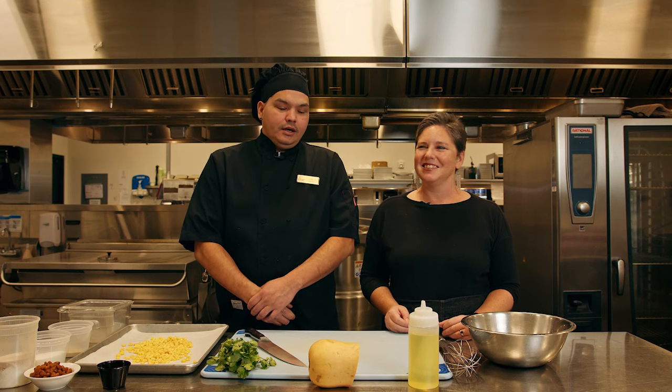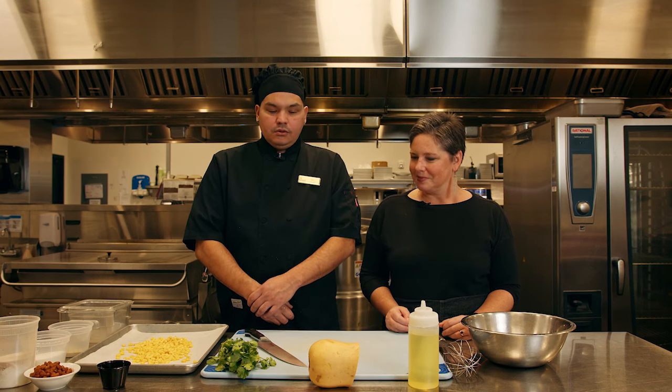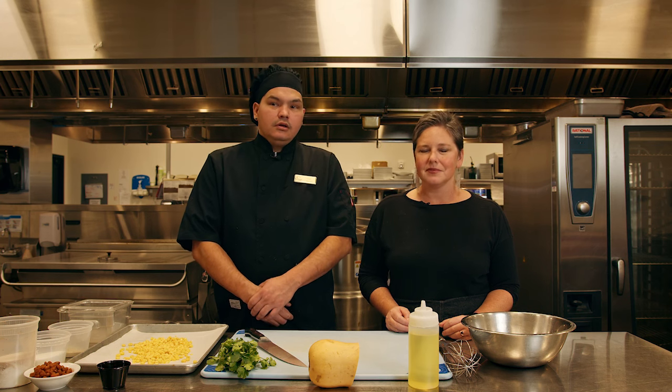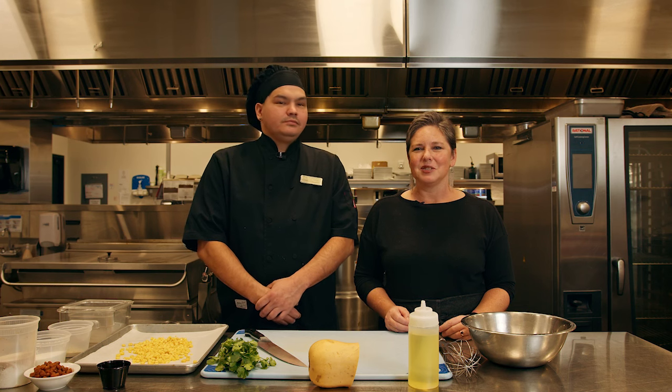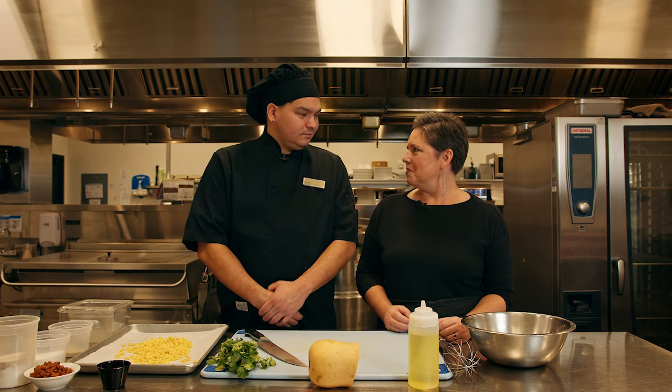Today we're going to be making a three sister salad. We're going to roast the corn and the squash with canola oil and then we'll make a cilantro vinaigrette using canola oil and apple cider vinegar. Sounds delicious and healthy. Let's get started.